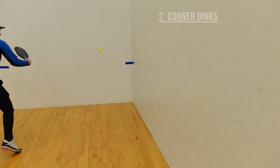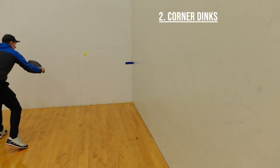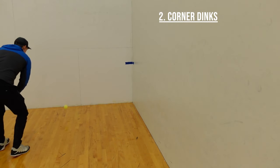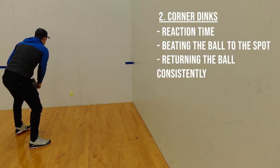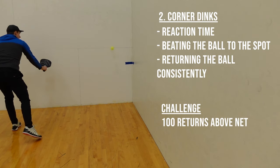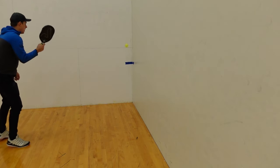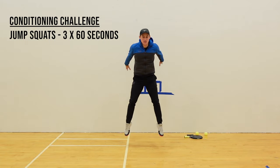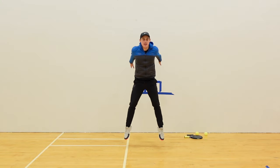Next up, we have dinks in the corner. You'll be using the same mechanics from dinking before, but this time you want to work on your reaction time, beating the ball to the spot, and returning the ball with consistency. For this challenge, I like to aim for 100 returns above the kitchen line. If you're following along with the conditioning, I'll do 3 sets of jump squats at 60 seconds — if jump squats aren't your thing, you can try lunges or regular squats.